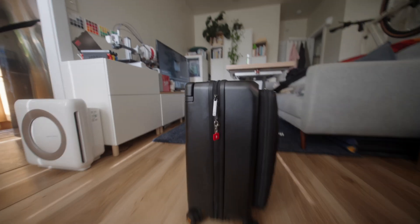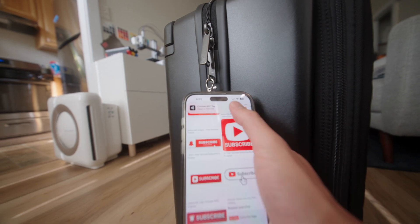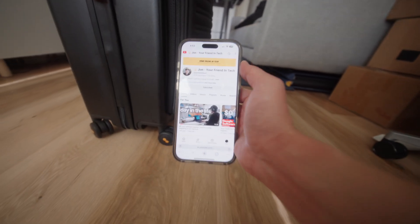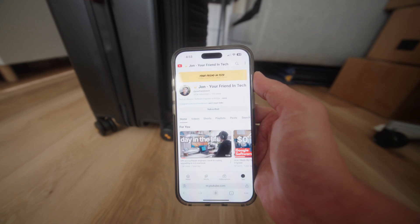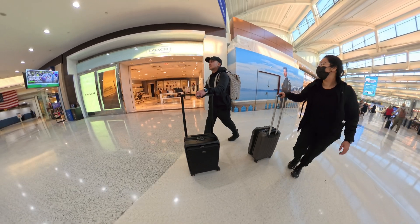One side looks great and the other side looks not so great. But honestly I'm really happy with how these turned out, especially for my first time. I just think it's so cool that I can make my ideas come to life — actual real physical tangible products. If I had more time I'd figure out how to make the design smooth on both sides, but I'm flying to New York City tonight, so subscribe to see what happens next.